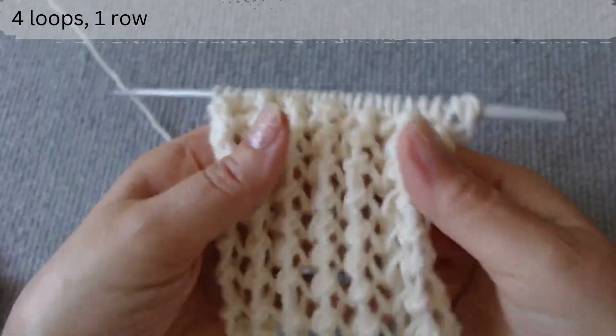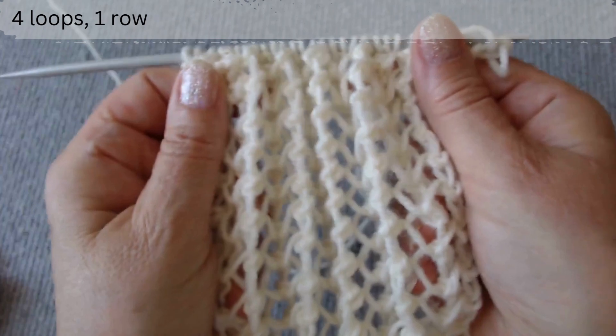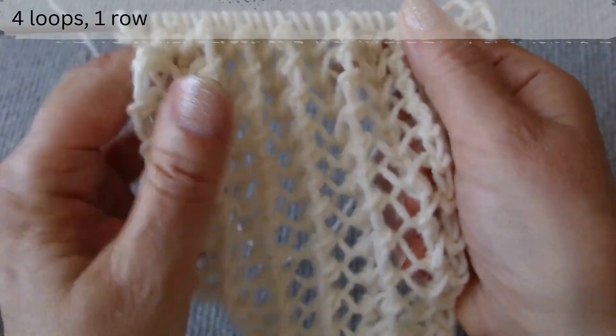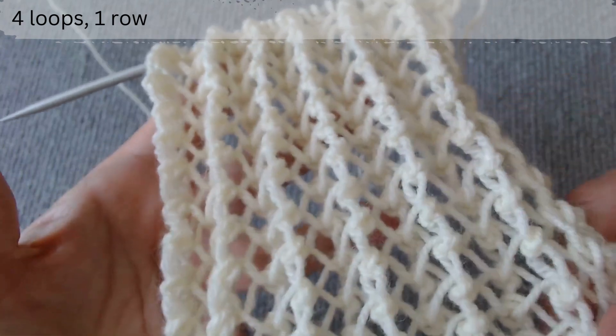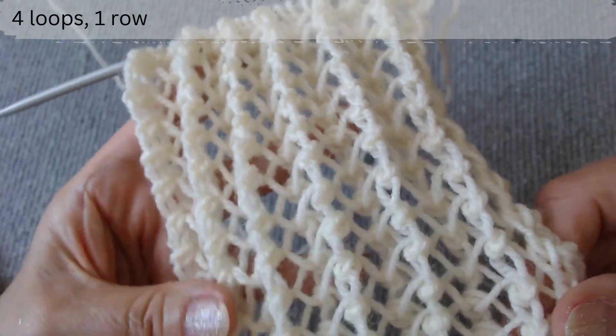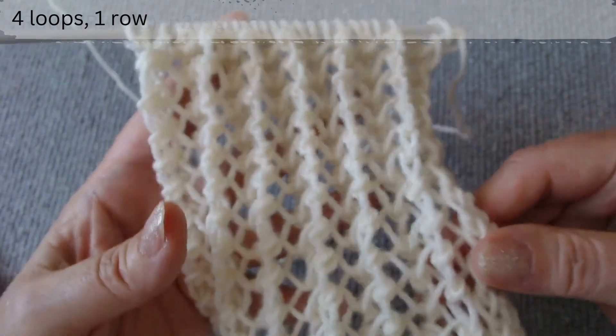The knitting technique is the same on both sides. The pattern consists of 4 stitches and 1 row. To start, cast on a multiple of 4 loops plus 2 edge stitches, and then you can begin.